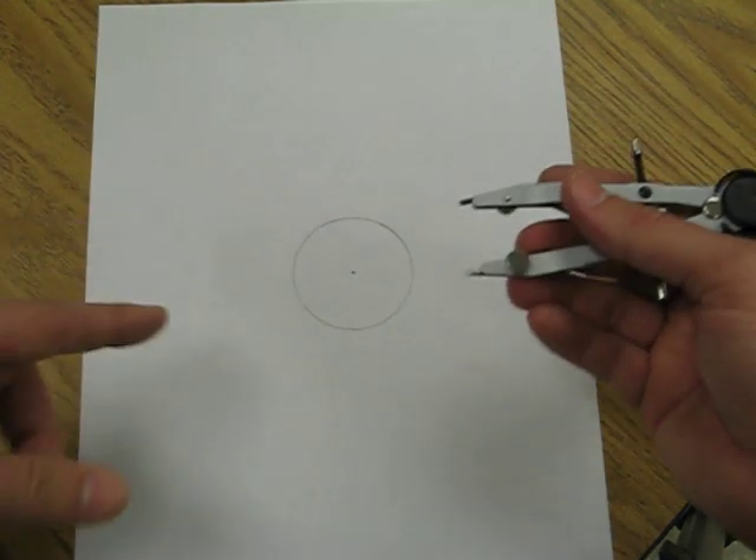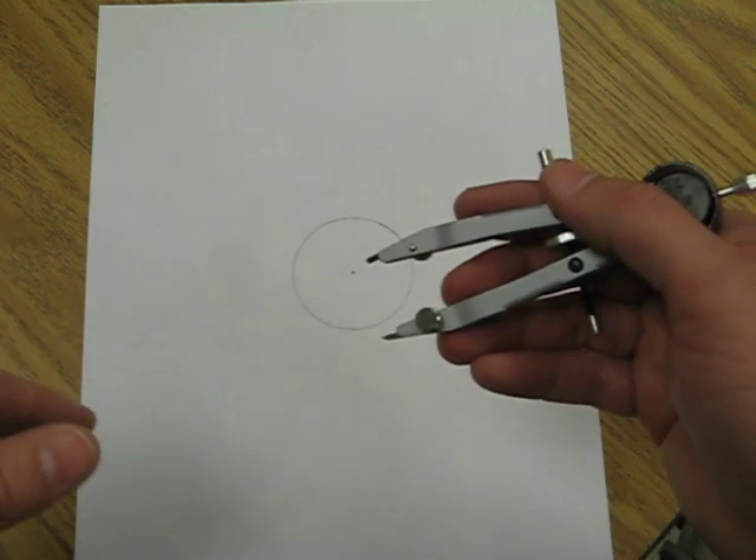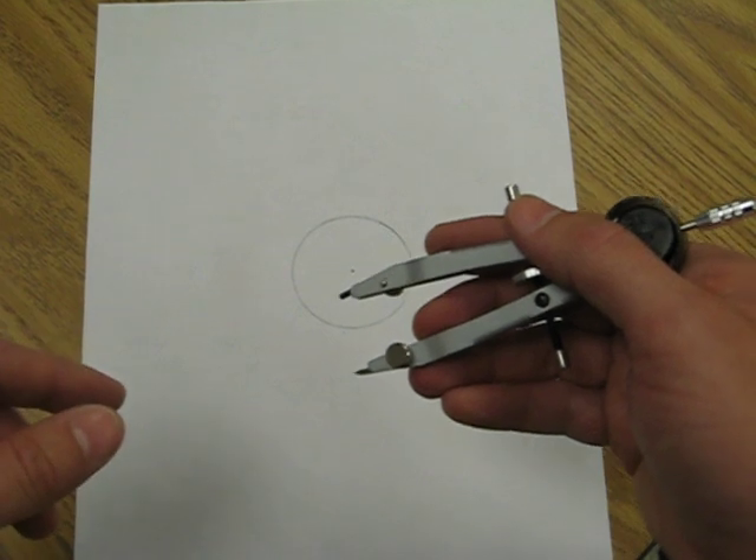Now you practice constructing circles with differing radii. This is a basic construction skill that you'll need in order to perform more complex constructions. Have fun!